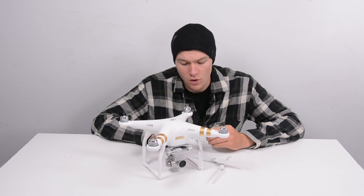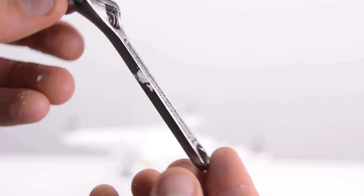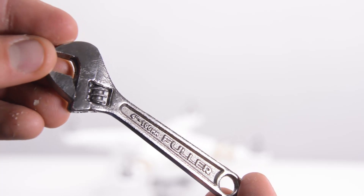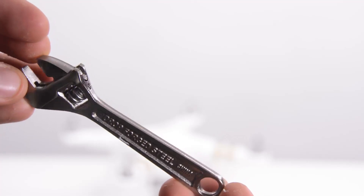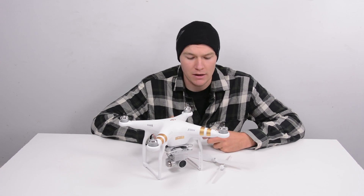This is a four-inch crescent wrench. It's the smallest crescent wrench that I could find at a hardware store, and it fits, when you tighten it up, onto the blade motors in much the same way that the original Phantom wrench does, and it does an absolutely wonderful job of helping tighten and remove your propeller blade.